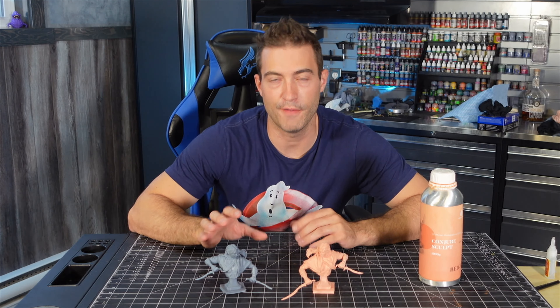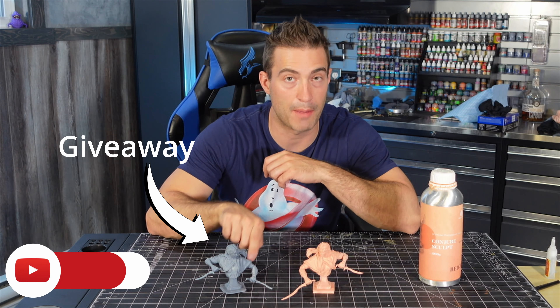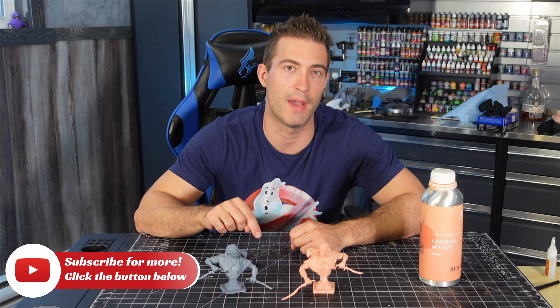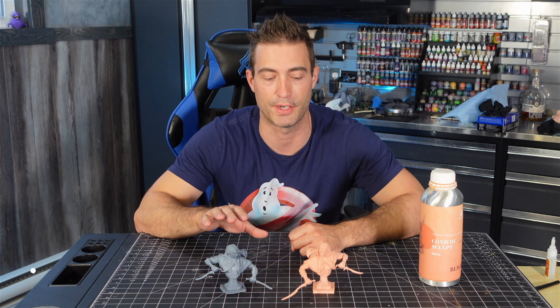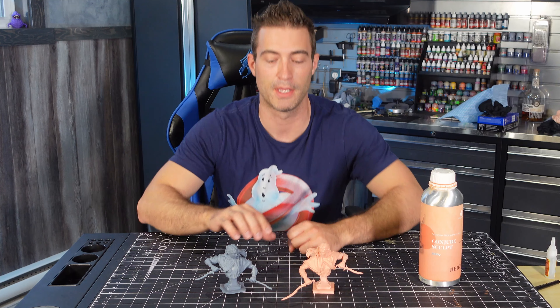Before we go any further, I'm going to give away both of these statues — don't worry, I'm going to fix the base on the old one. All you've got to do is subscribe and leave a comment below telling me what you like to 3D print, or what you would 3D print if you had a printer. I also want to take a moment and thank all my supporters on Patreon: Michael, Greg, Carol, Eli, and Glenn. You guys rock — I really appreciate the support. If you're interested in my Patreon, check it out below.